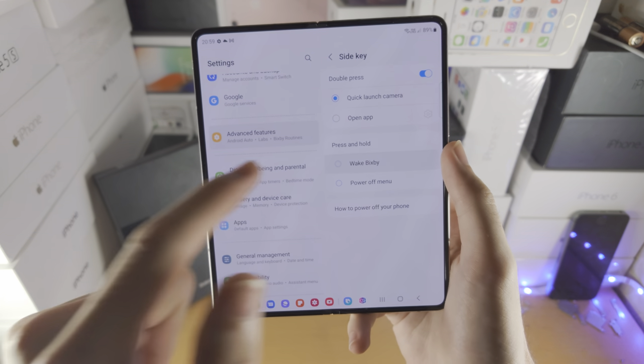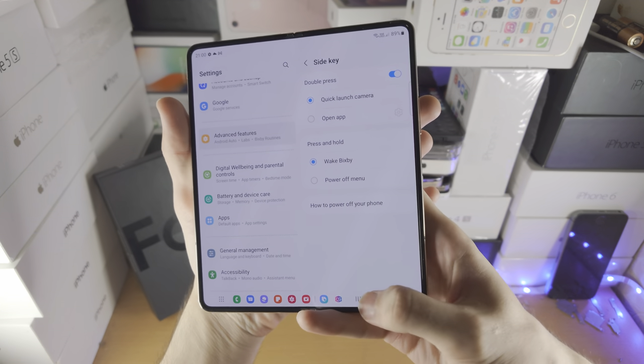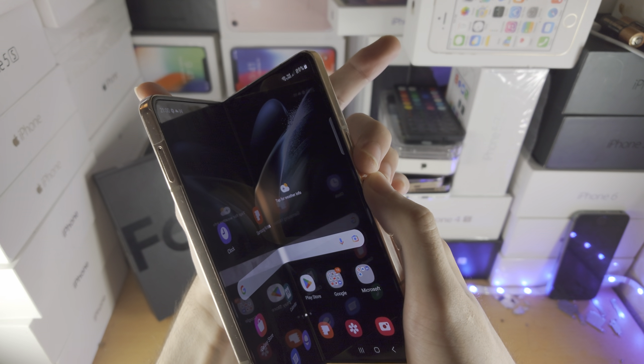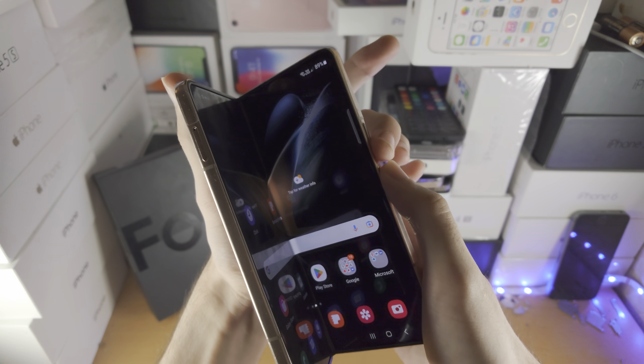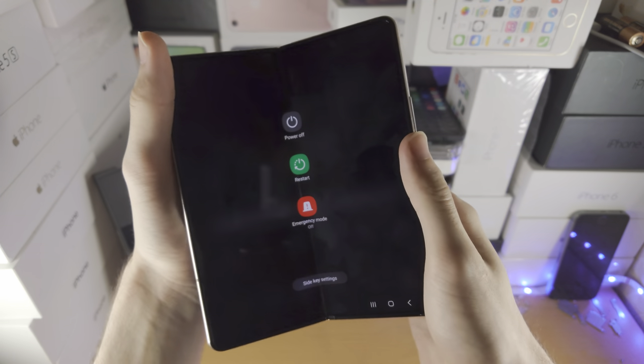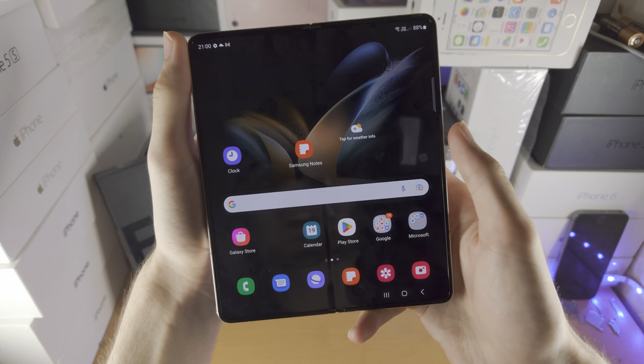If you want press and hold to activate Bixby, then what you can do instead is press and hold both the power and volume down key together and that will bring you to the power down menu. It is kind of tough to do on the Z Fold 4, but if you press and hold, you'll be brought to the power down menu just like that.